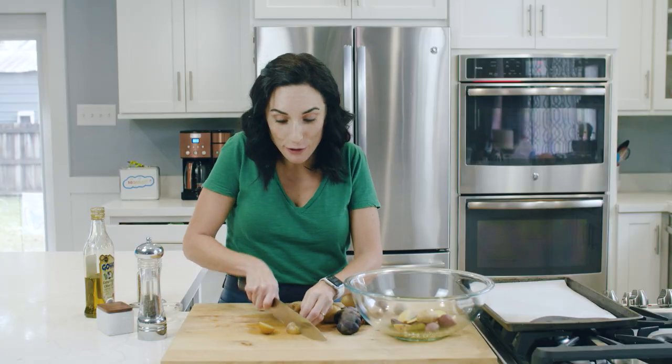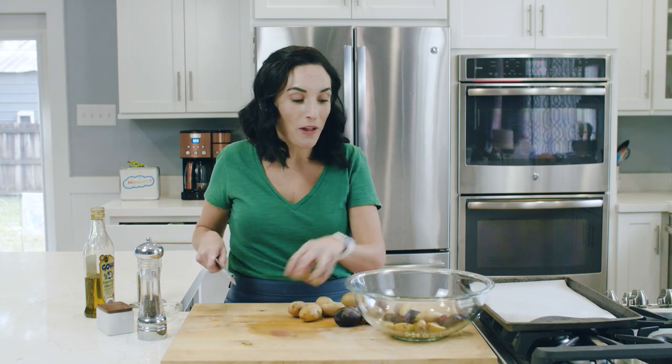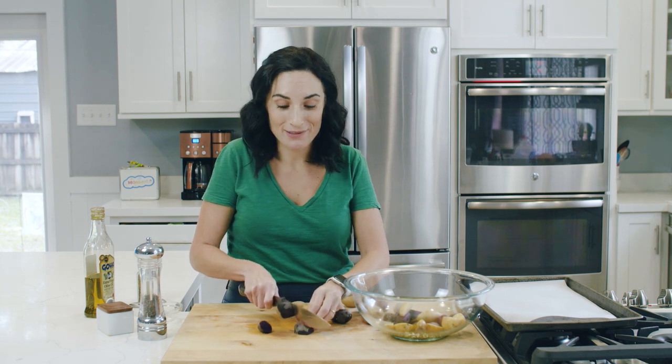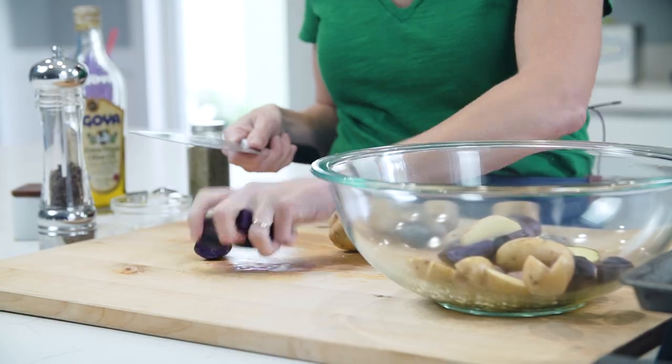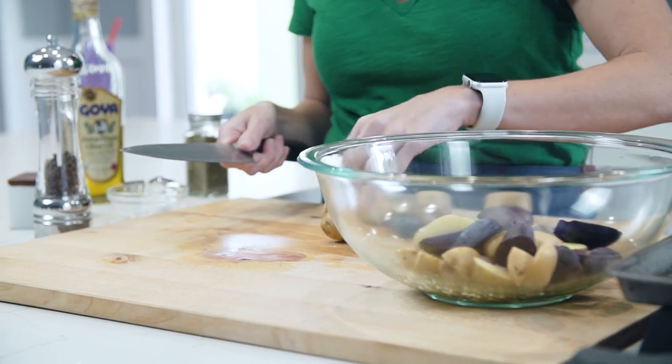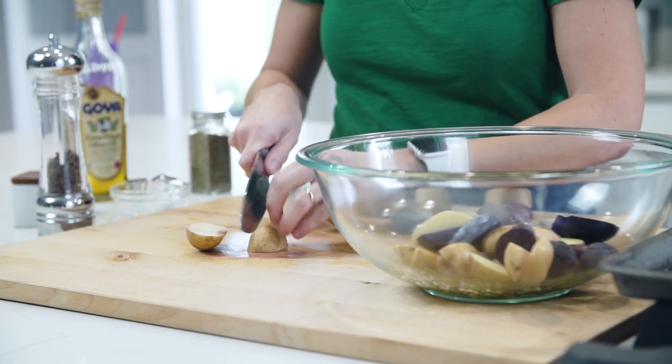Now what will you serve with these fingerling potatoes? Say you picked up a rotisserie chicken from the grocery store — all of a sudden you have a meal. You could also throw them on the same baking pan as your chicken if you were roasting a whole chicken at home, and then those potatoes would absorb all of the chicken juices. That's really how my grandmother used to serve them. In that case, if you're cooking protein along with them, you want to leave them a little bit bigger. But on their own, they just make a great side.